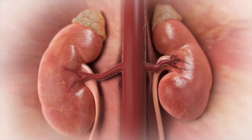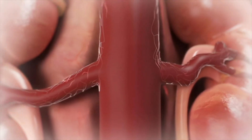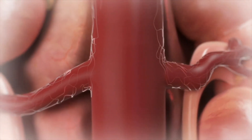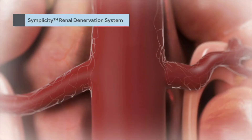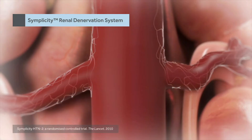Patients with uncontrolled blood pressure may have an overactive sympathetic nervous system. Renal denervation aims to suppress this elevated sympathetic drive. The Simplicity renal denervation system ablates the renal artery nerves that carry the efferent and afferent sympathetic signals, which has been proven to reduce blood pressure.